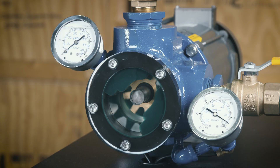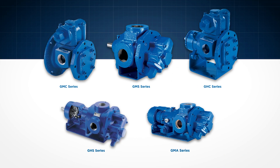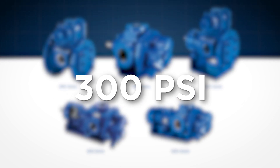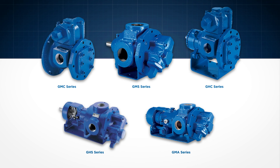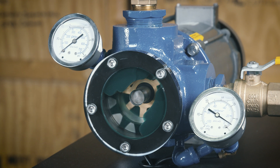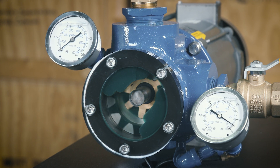The precision machining tolerances and superior materials of construction allow the Gorman-Rupp G-Series line of rotary gear pumps to operate at pressures up to 300 psi. This allows them to handle a wide range of viscosities without material upgrades and provides unparalleled performance efficiencies with lower net positive inlet pressure required, also known as NPIPR.